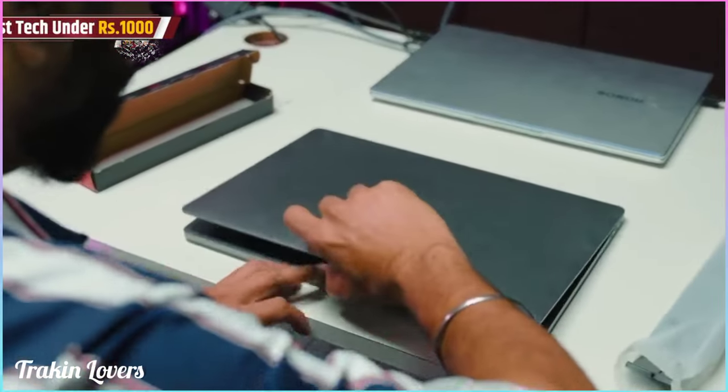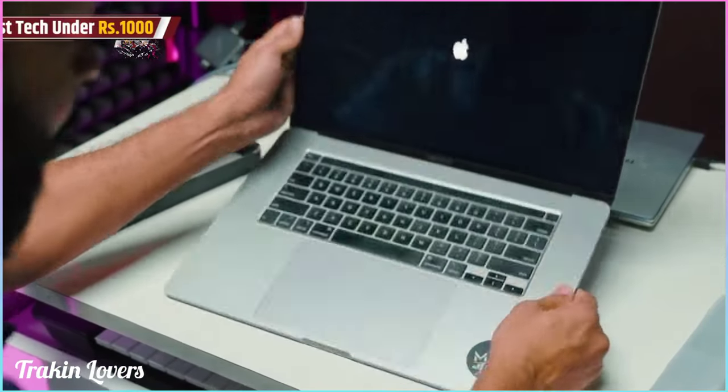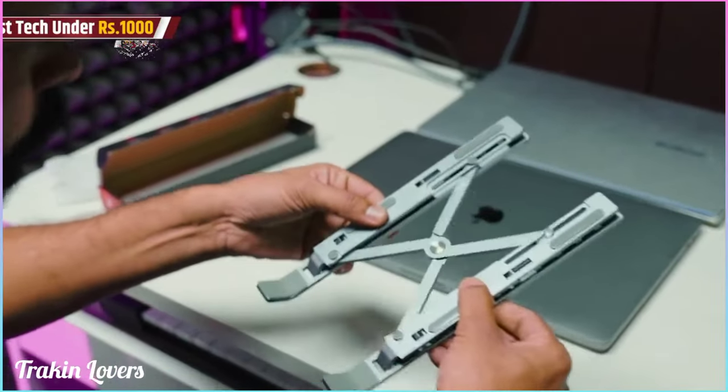When you type on the laptop, look at this — this is what the keyboard position is, and it's very flat. It will be very nice, and that's why it's a stand. Let's set up the stand and show the laptop. Very good quality — it's metal. Let's open it.